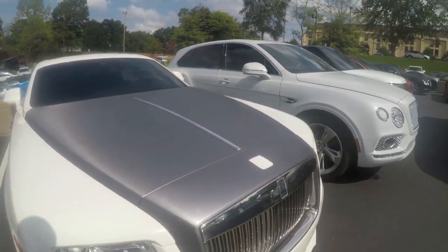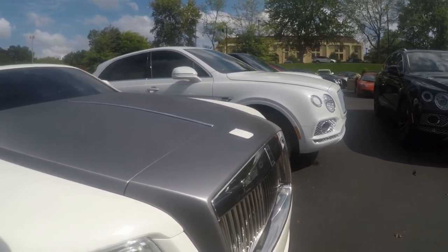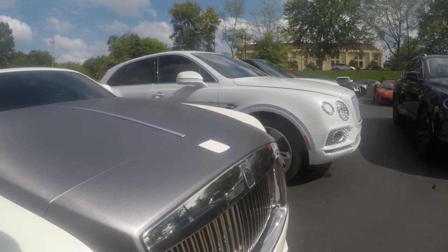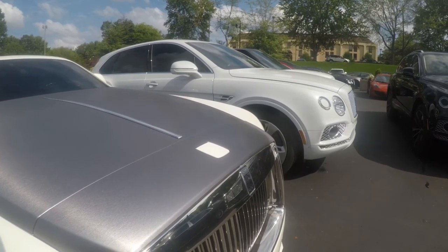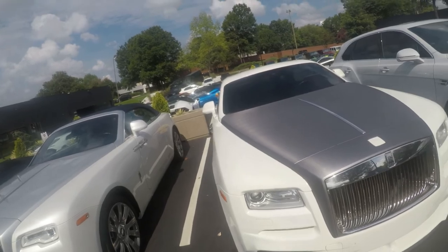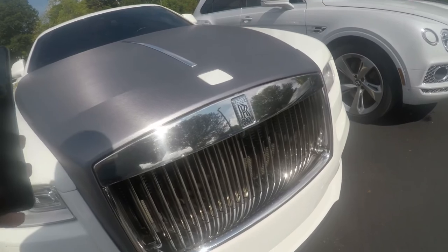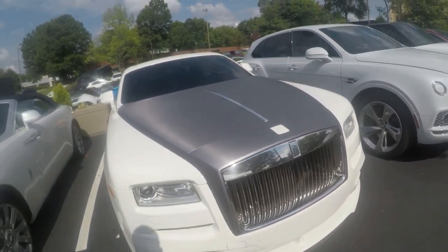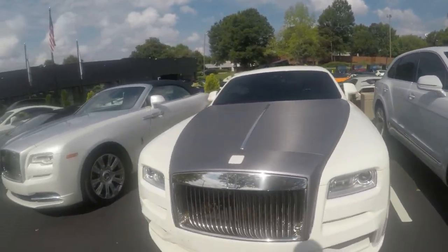That's so cool. I didn't even know there was an option. I mean, with Rolls Royce, everything's an option. The accent piece, rather than just being a different color, is brushed aluminum. I have never seen that before on a vehicle. Brushed aluminum — that's really cool to see that as an option.